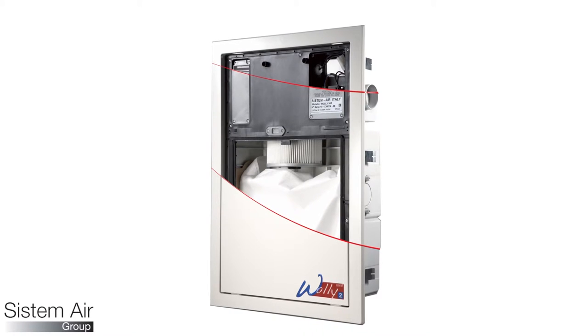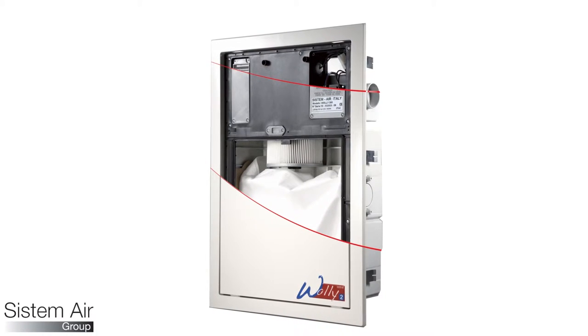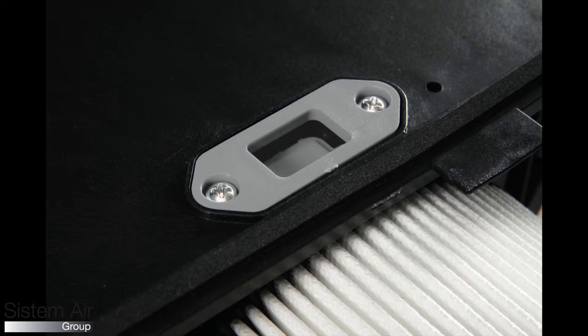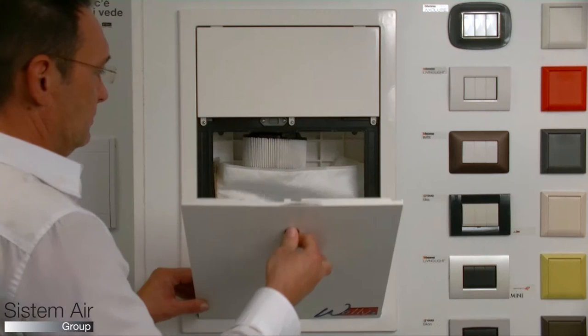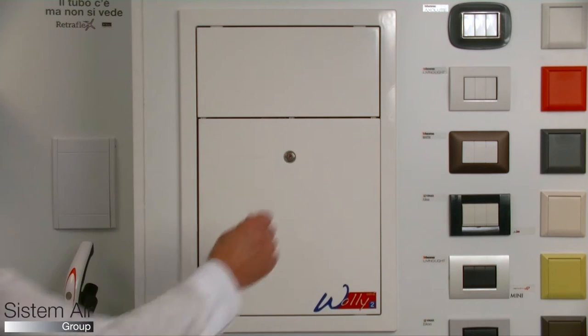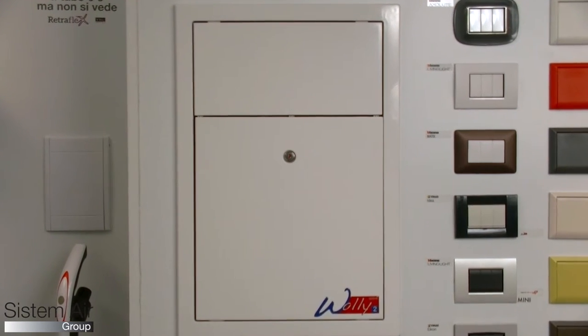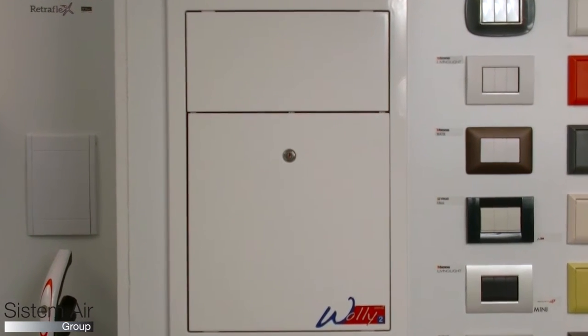WALL-E 2 has super efficient motors with high performance and low consumption, and they are extremely reliable thanks to the soft-start device and breaker valve. WALL-E 2 is available with two different motors, both supplied with cleaning kits. The smaller version can also be installed with smaller diameter pipes.